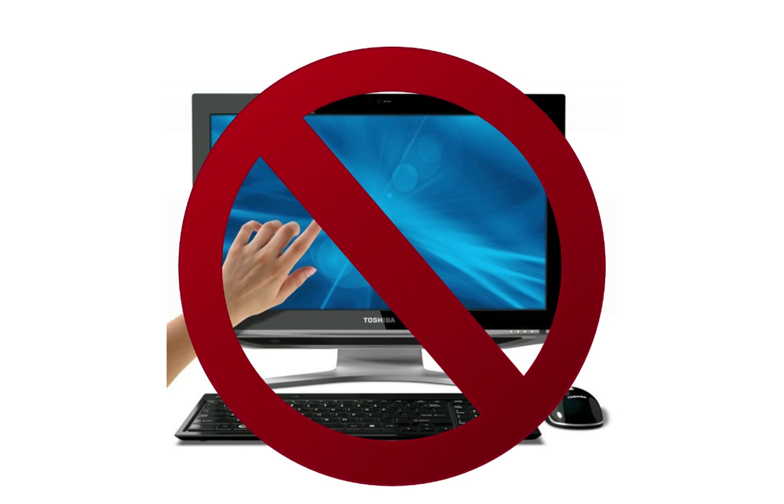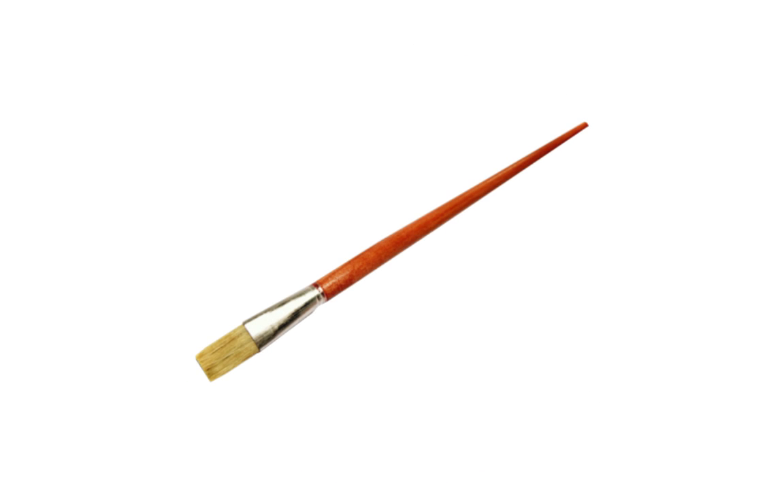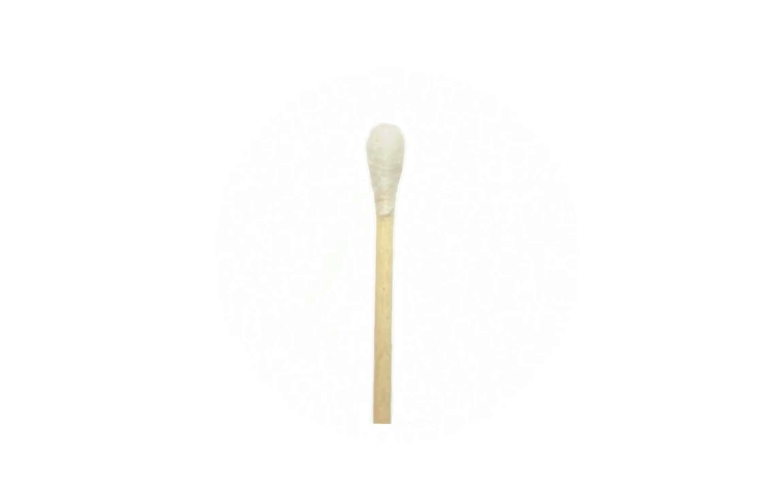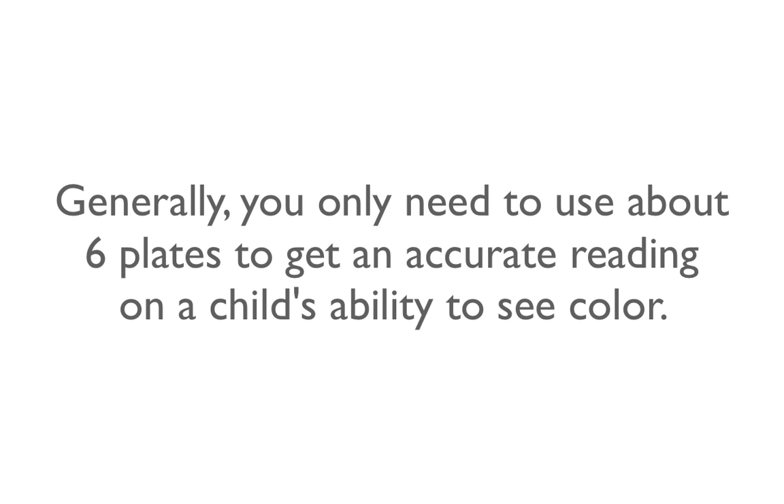Never allow little fingers to touch your screen. Instead, have the child use a soft paint brush or cotton swab to trace what they see in the color circle. Generally, you only need to use about 6 plates to get an accurate reading on a child's ability to see color.